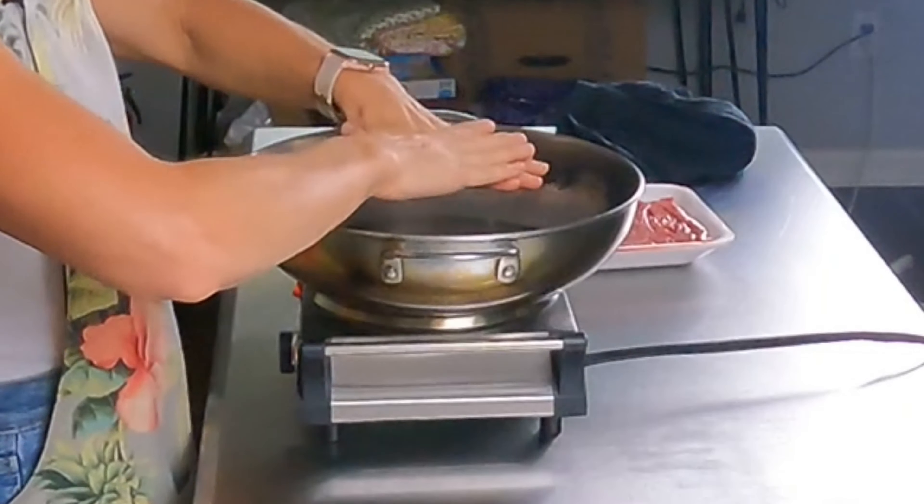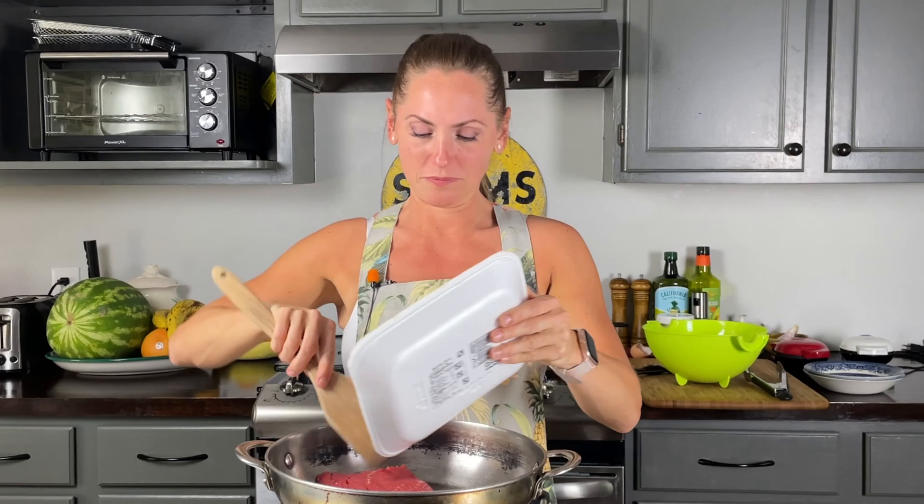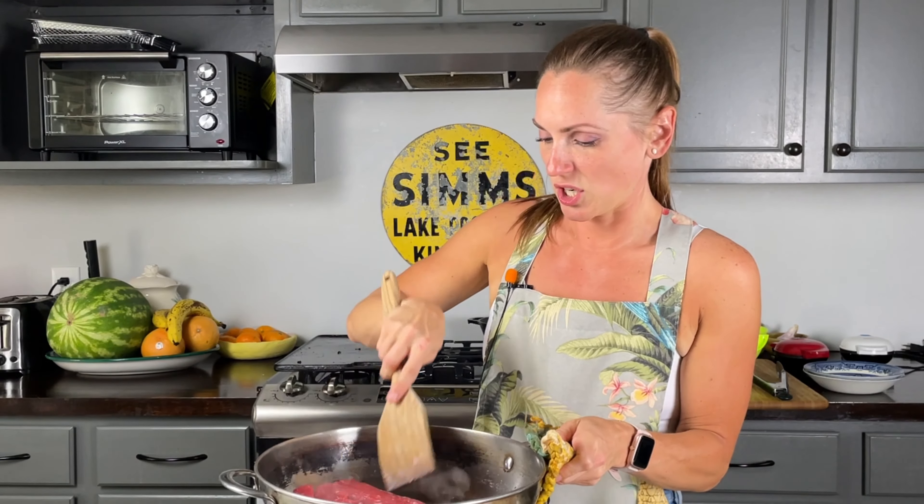I love this burner — it's getting nice and hot. Now it's smoking hot, so I'm just going to stick the beef in the pan and start cooking.